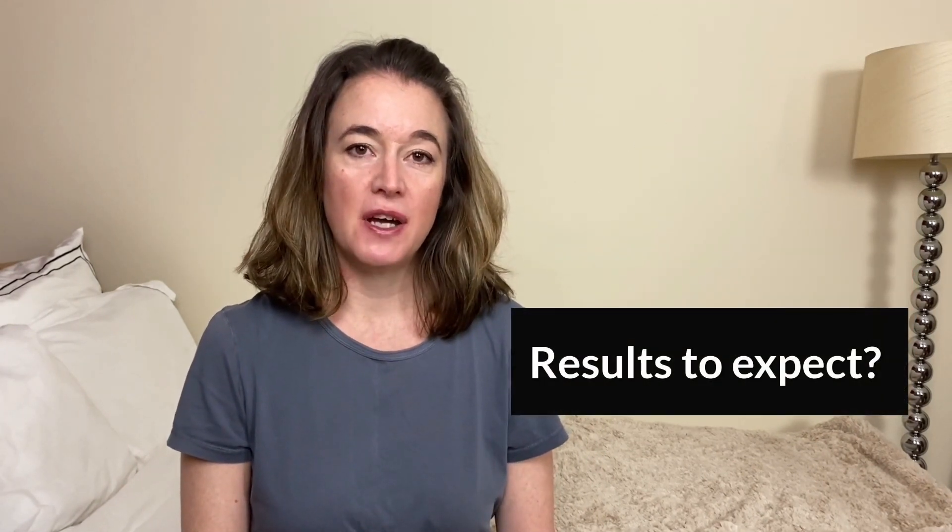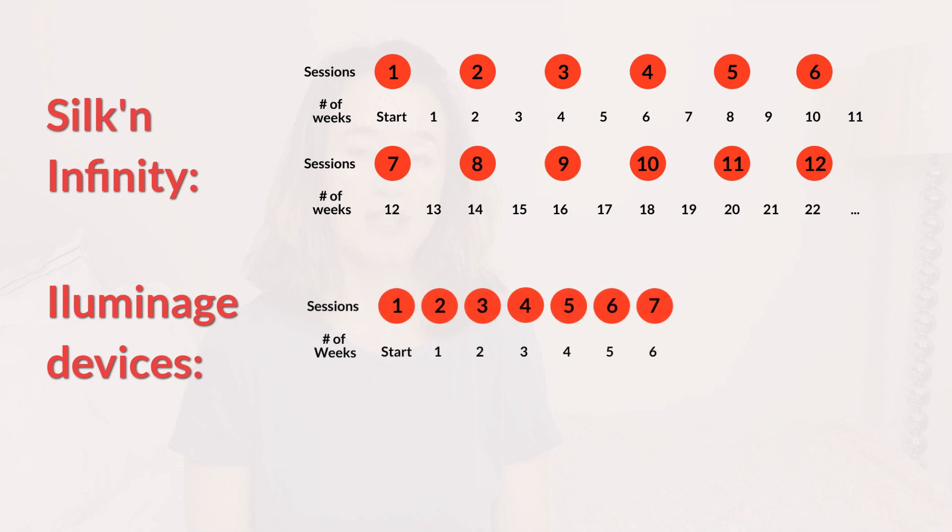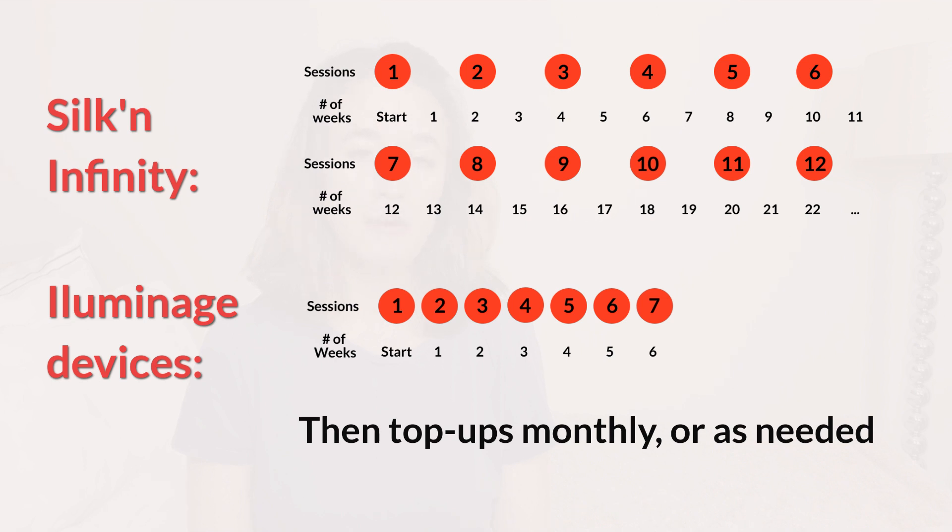So what results can you expect with these devices? With the Infinity you'll need more than the advertised sessions using the lower intensity levels. Silk'n's clinical study suggests around 12 sessions, one every two weeks. With the Illuminati devices, do seven weekly sessions; you can treat your face more regularly, two or three times per week. When you're smooth, switch to less frequent top-ups. Both brands suggest top-ups every month, but you may need them more often. Results typically become longer lasting the more top-ups you've done.